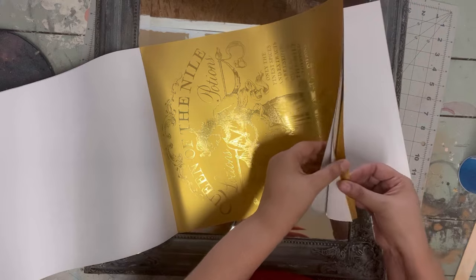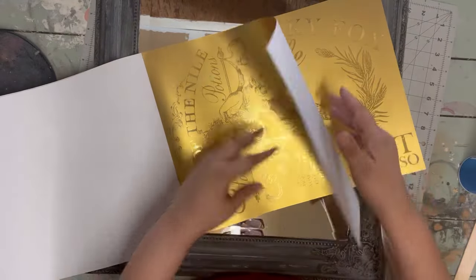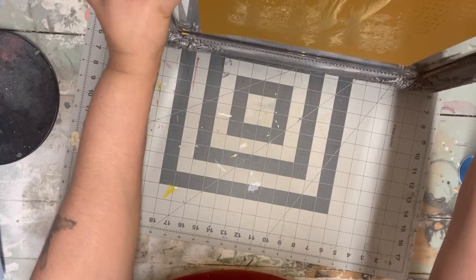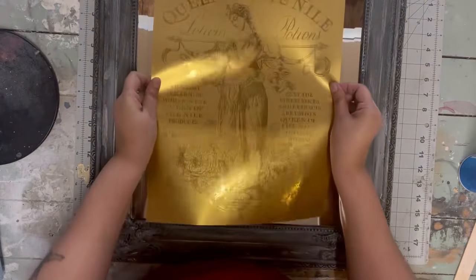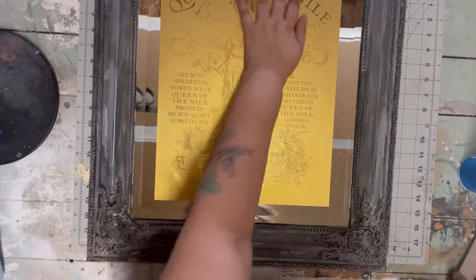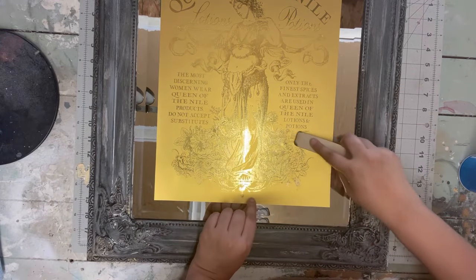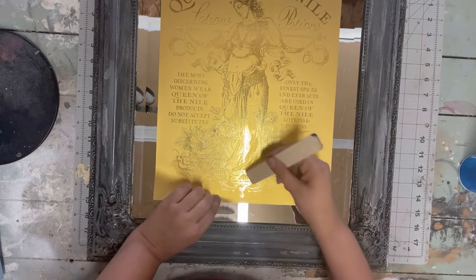I'm choosing a pretty lady image from the booklet, and I decided to hang the mirror vertically rather than horizontally. I rip out my desired image — remember, make sure you have good placement before you start sticking it down because it's going to stick really well to the mirror. Take off the backing and add your image. This is my first time using these foil transfers, but they work like any other IOD transfer — apply to the piece and rub with the stick.